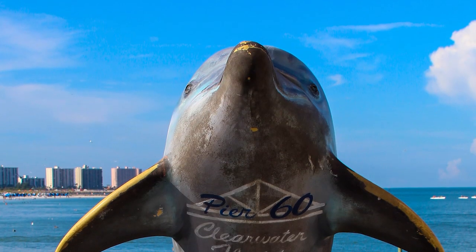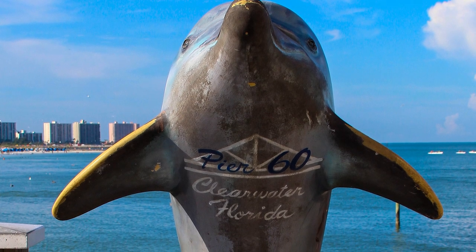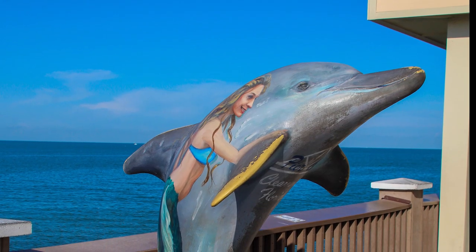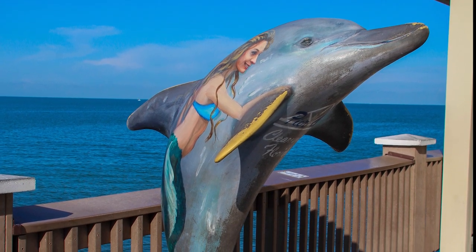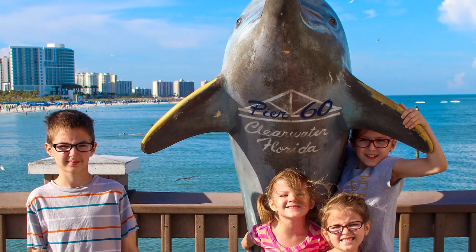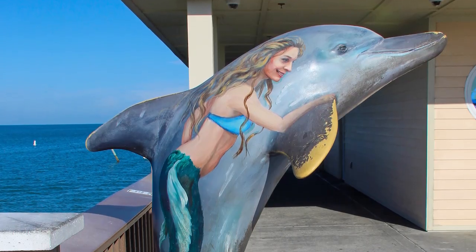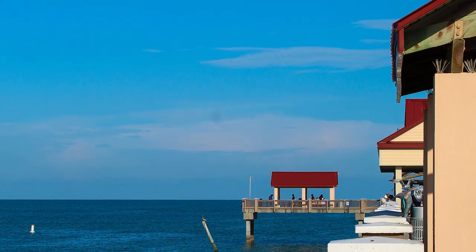Along the pier they have one of the painted dolphins you'll find all throughout Clearwater Beach. Every one of them is uniquely painted with unique designs — some are along the sidewalk, some on the beaches, some in front of shops or restaurants. My kids loved having their picture taken with them. On the side of this one there are different mermaids painted — a great backdrop right on the water.